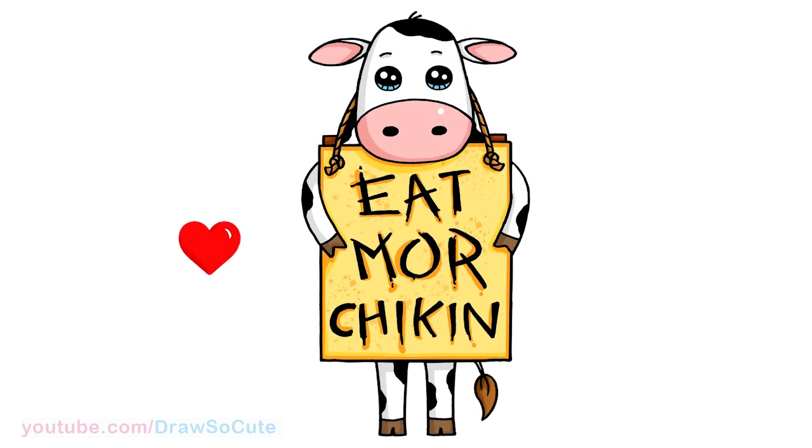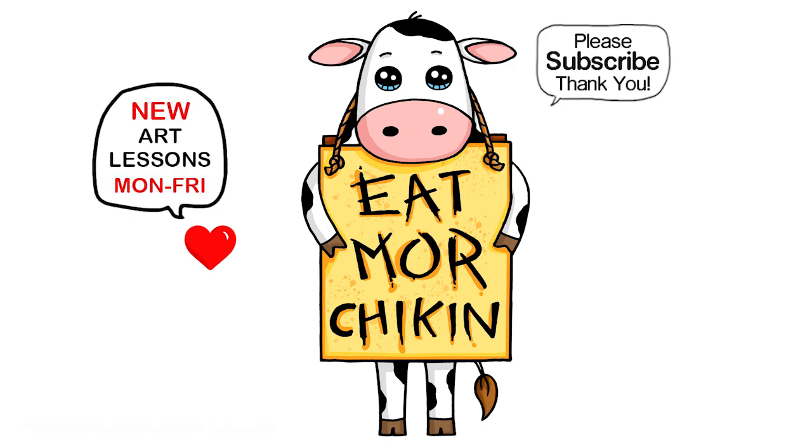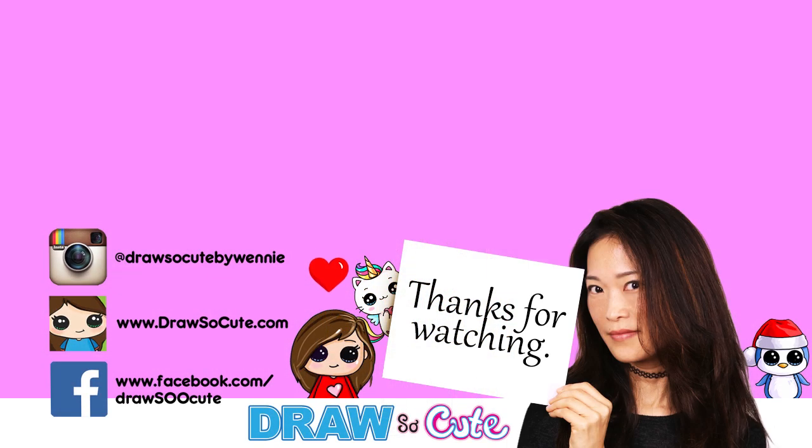Hope you love how this Chick-fil-A cow turned out and that it really inspires you to draw it too. Thanks so much for watching — if you loved it, please make sure to subscribe if you haven't already and turn on your notification bell so you won't miss any new Draw So Cute videos. See you later.